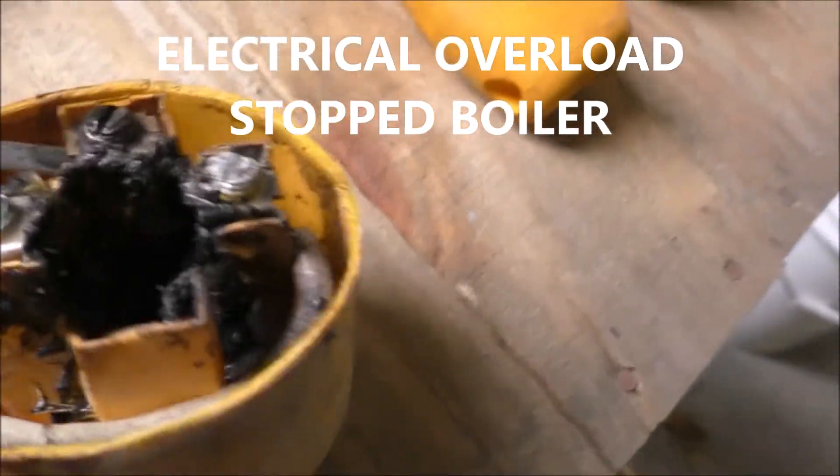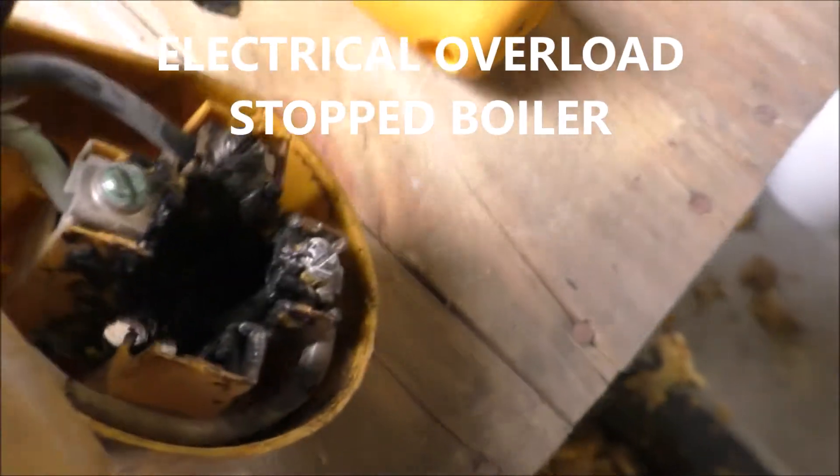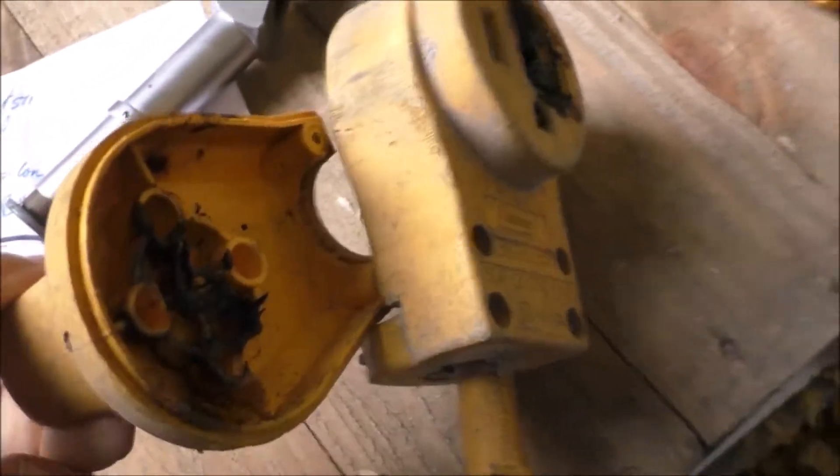Here's what shut down our boiler — it fried pretty badly.